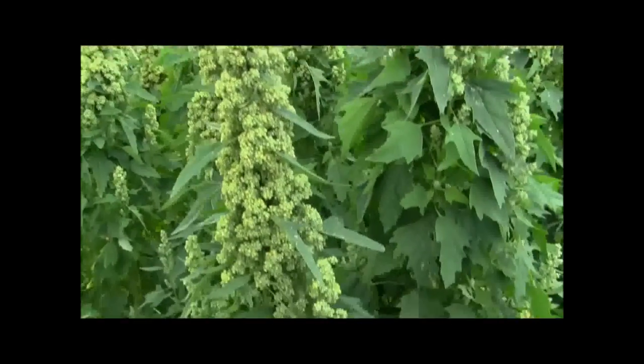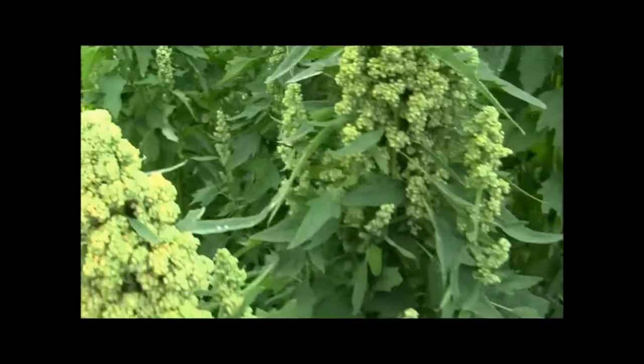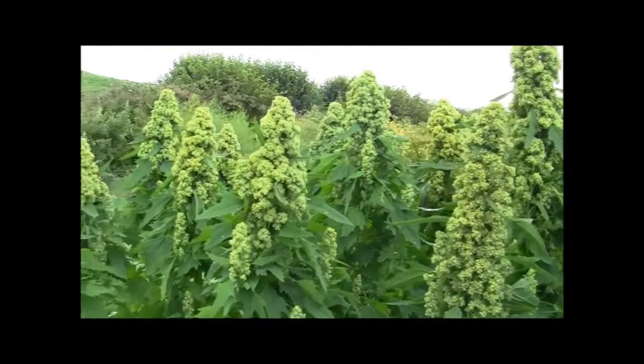Hi guys, so this is a wonderful crop — it's called quinoa, and it's basically a grain that is full of protein. It's a wonderful thing to grow because it's a crop that you can basically hand harvest.